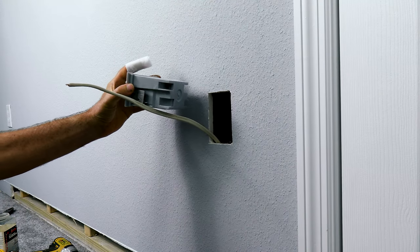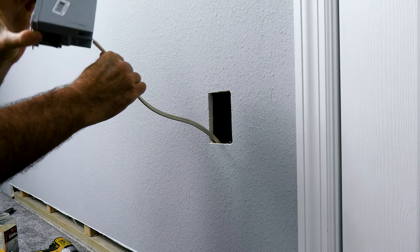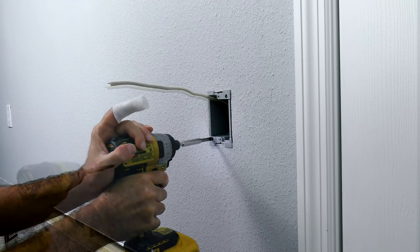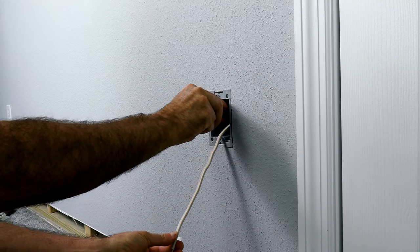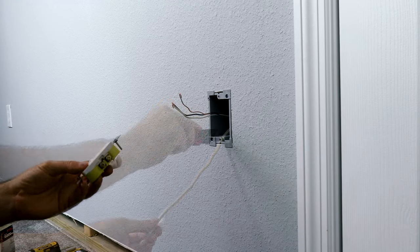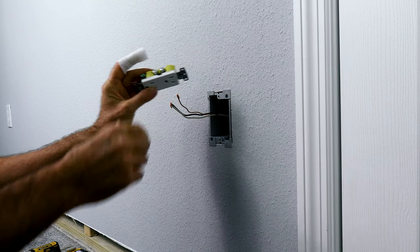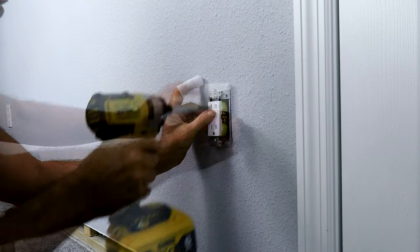In the new old-work box, just take a screwdriver and pop one of those springs loose to get the wire through, then go ahead and tighten up the wing nuts behind the drywall. Take a knife and peel the wire sheathing straight down the middle. Go ahead and put your new plug in — brass screws go to the black wire, silver screws go to the white wire, and of course connect the ground. Go ahead and install your new plug.